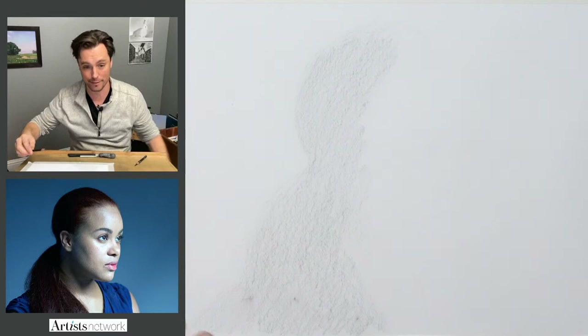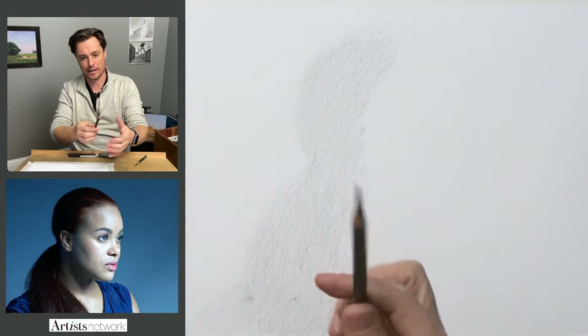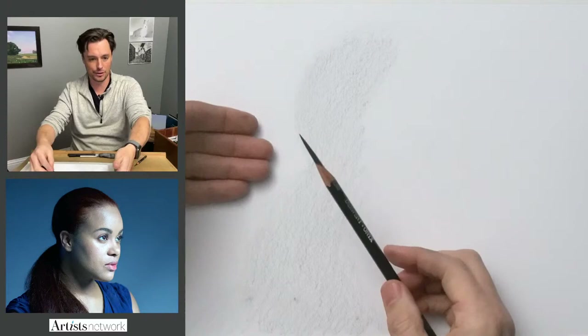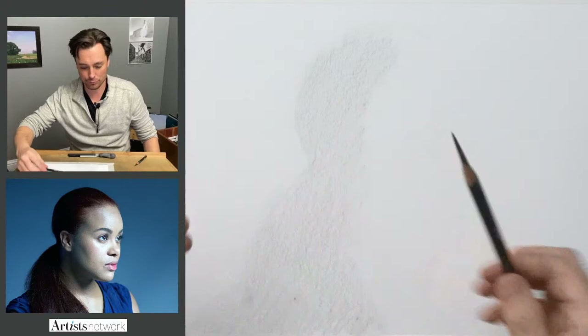What I like about this reference photo is this play between light and dark. We talk a lot in this series about really looking at how the relationships between value fluctuate throughout the composition. On the left in the reference photo, it's slightly lighter than the dark hair, then we get into the light highlights on the face, and that's lighter than the background. So we have a dark, light, dark, light sequence — that's really what I'm trying to connect with at this point.